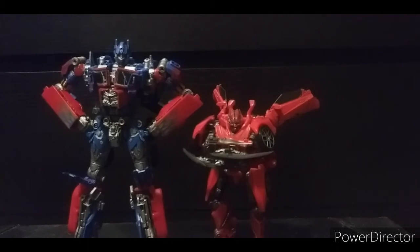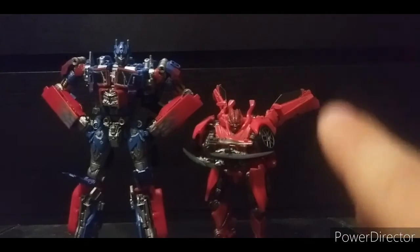Though I had to repaint him, it was still a really good paint job — I only had to add a little bit of additional red, so it's not a big deal. Now one thing I want to talk about is a problem I have: Hasbro and Takara have seemingly vanished from selling their figures online.